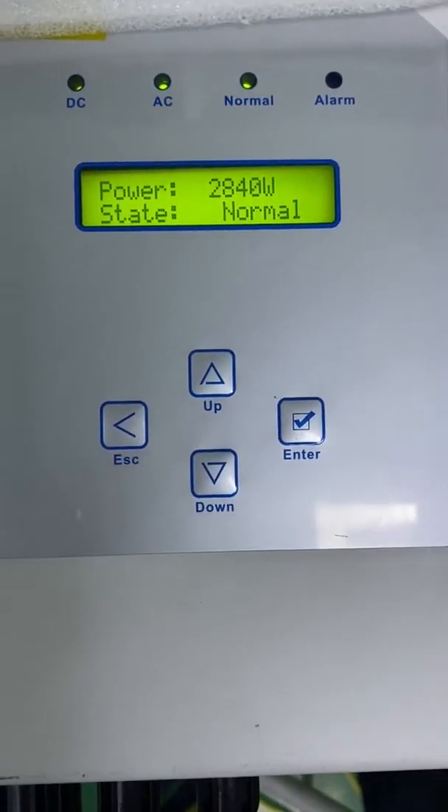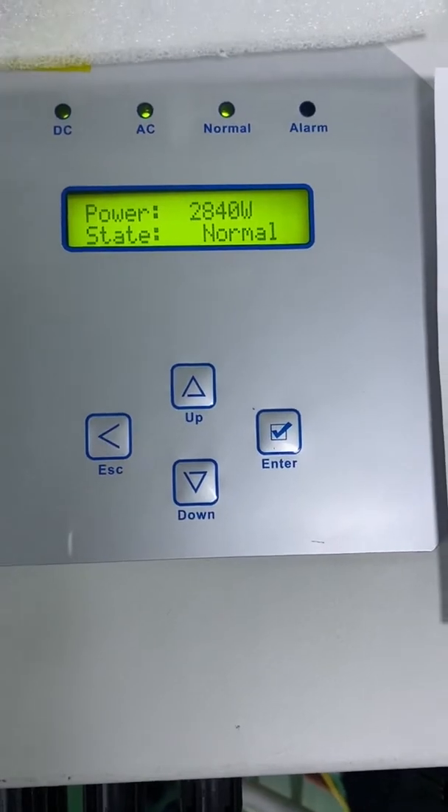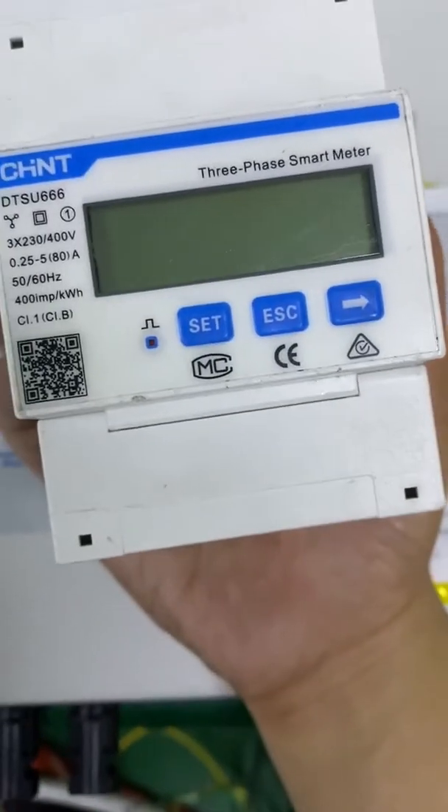Hello, this is Kyle. Today I am going to show you how to use the energy meter to realize the zero export function.